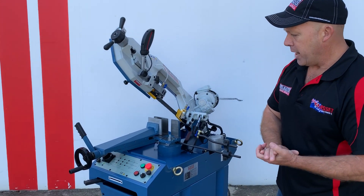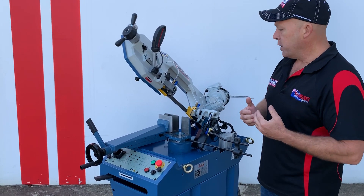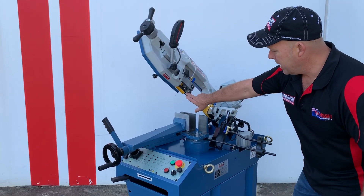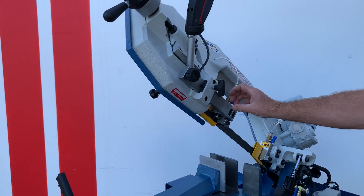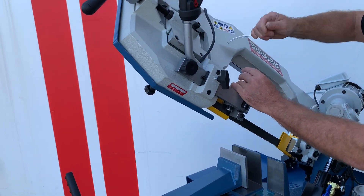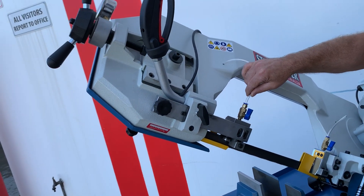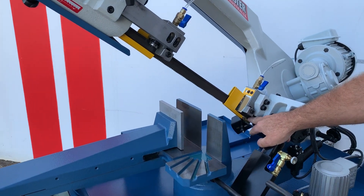Some of the features on our HBS 270N that Asset Plant put on our machines: we use tungsten blade guides in there. This bow here is also adjustable, so if you're doing smaller work, you can bring this in and out. We have an Easy Connect flushing system — one that lubricates the blade and also one that washes the blade down where the wire brush is.